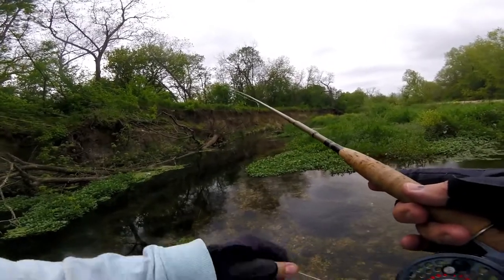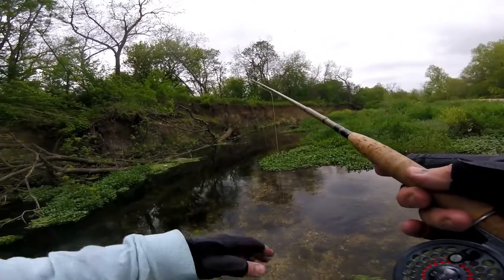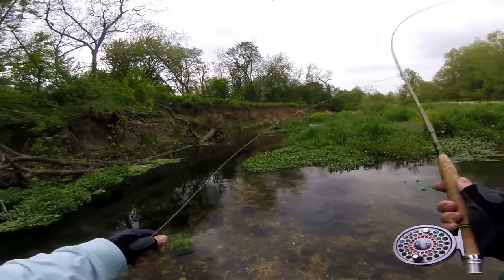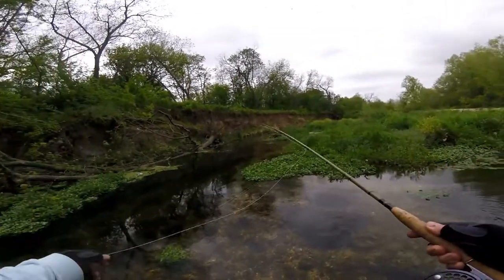See if we can get a little bass out of this fallen tree. They're in here, but they're so hard to catch because the strike's so quick. You gotta be ready - the strike's almost immediate.